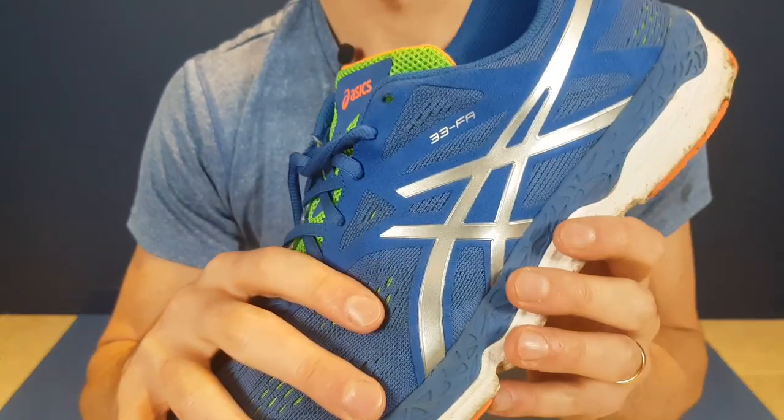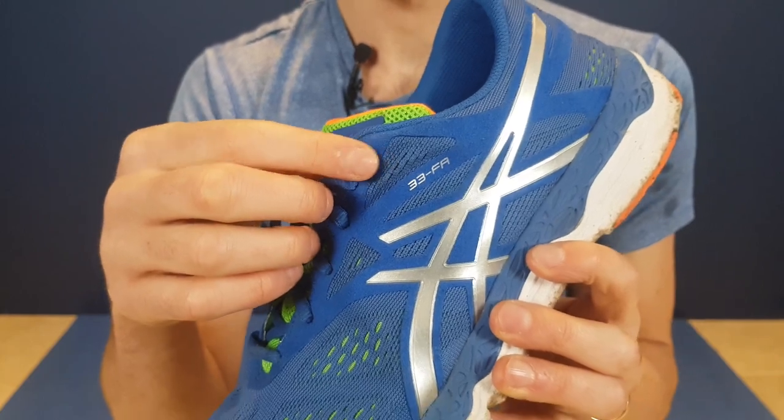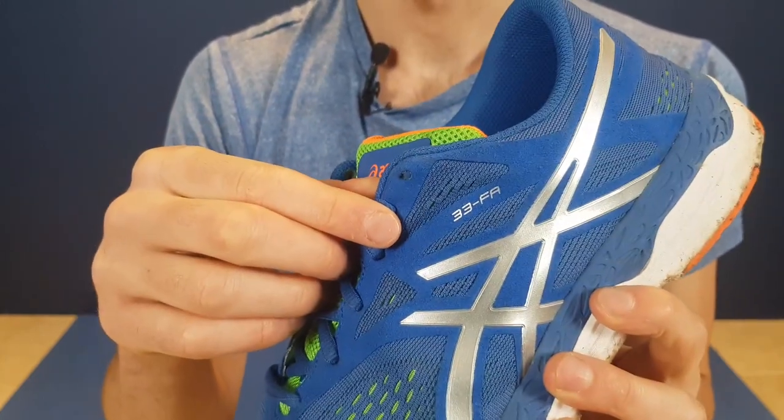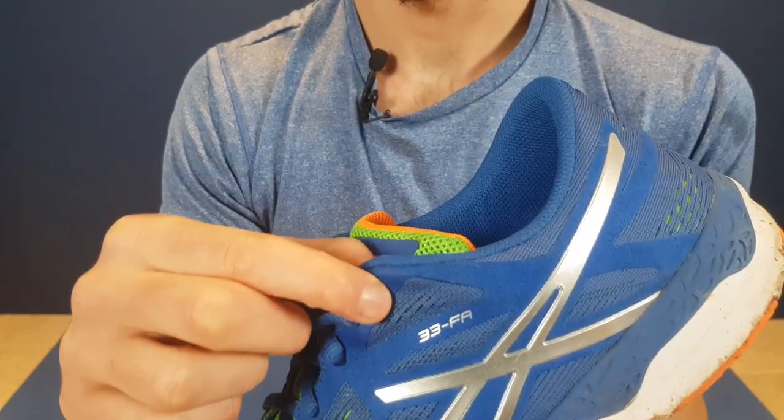I'm going to show you a close-up of my trainer here. A lot of people wonder what these eyelets actually are and what they do, so I'm going to show you how we can lock your ankle in just using the top eyelet.